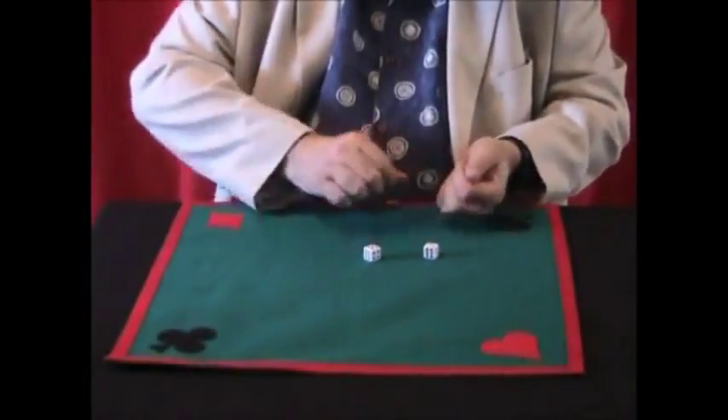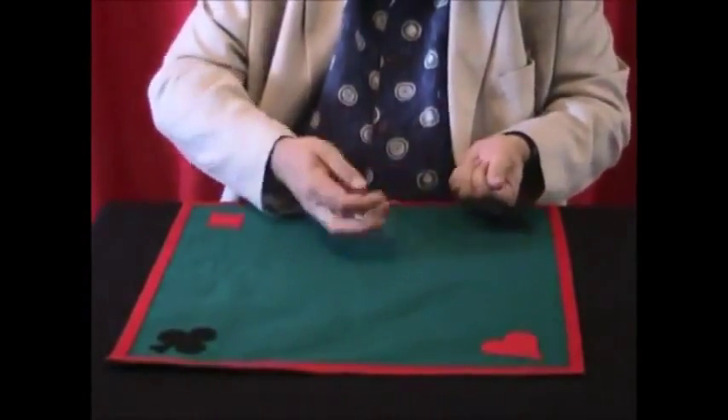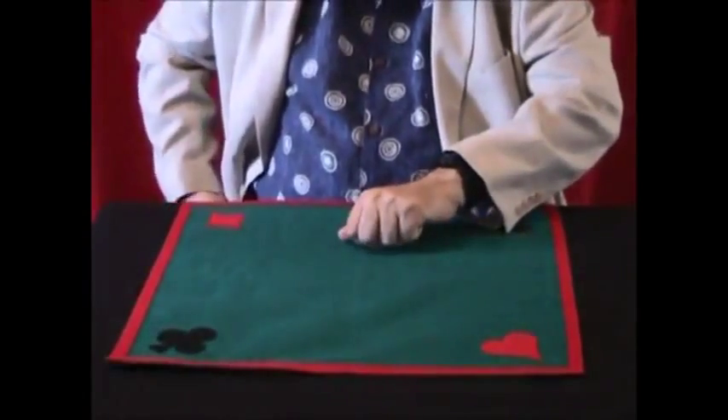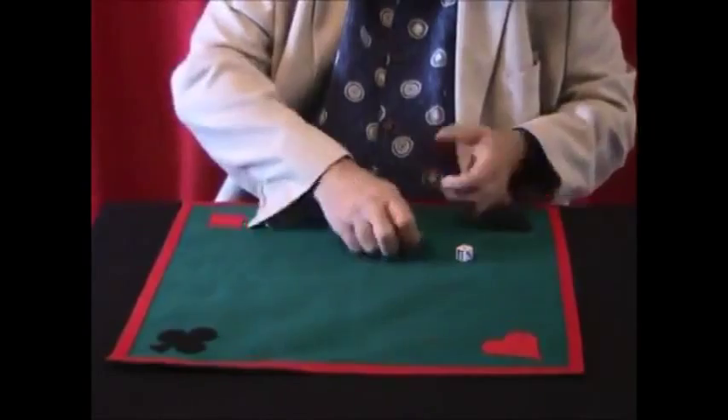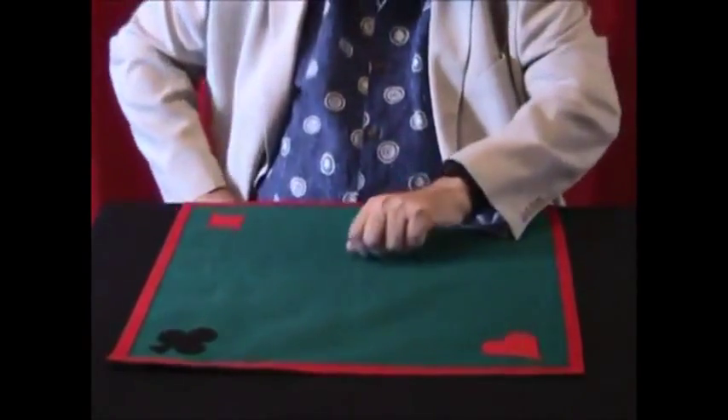Three little dice: one goes in my left hand, the second one in my left hand, the third goes to the pocket. And I still have one, two, and three. Two in my left hand, one goes to the pocket, and I still have one, two, and three.